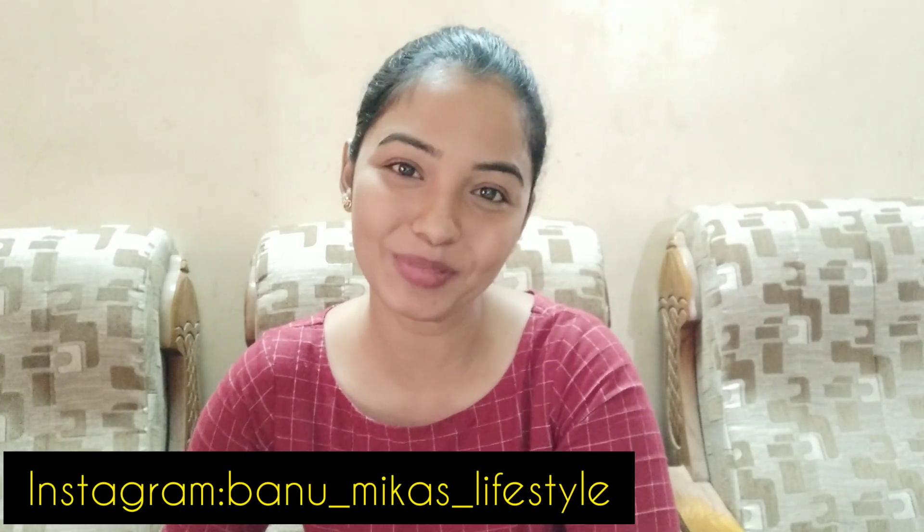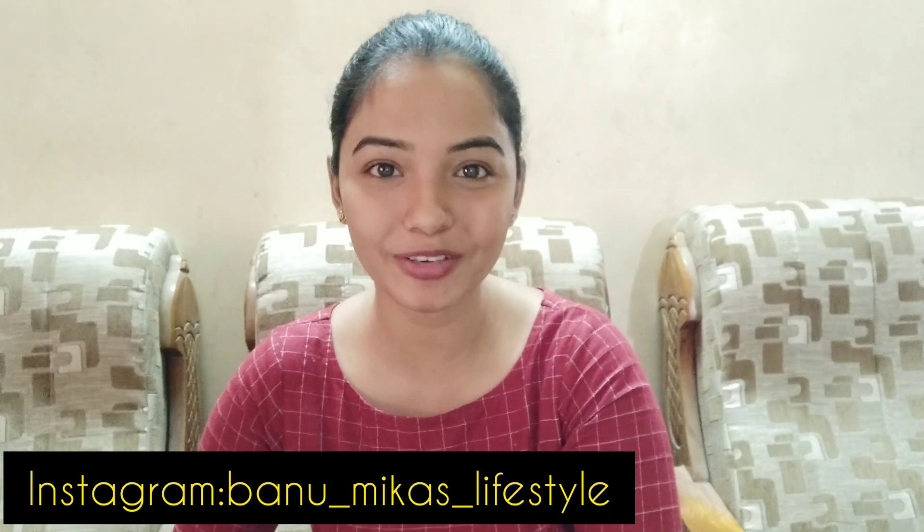Welcome back to my channel. I am Gabbana Mikaela and I hope you are all doing good. If you are listening to our channel for the first time, subscribe and click the bell icon. It's totally free, so go to our channel.